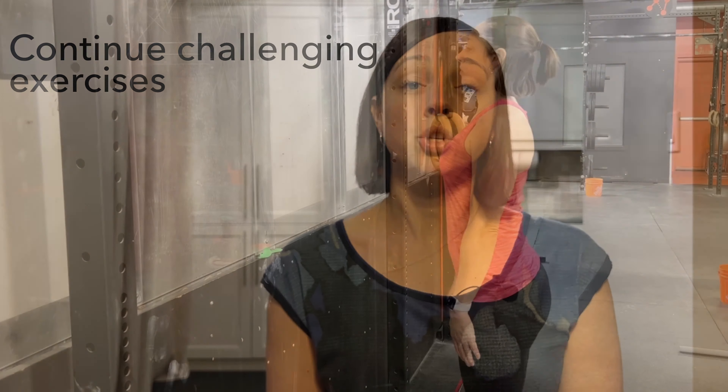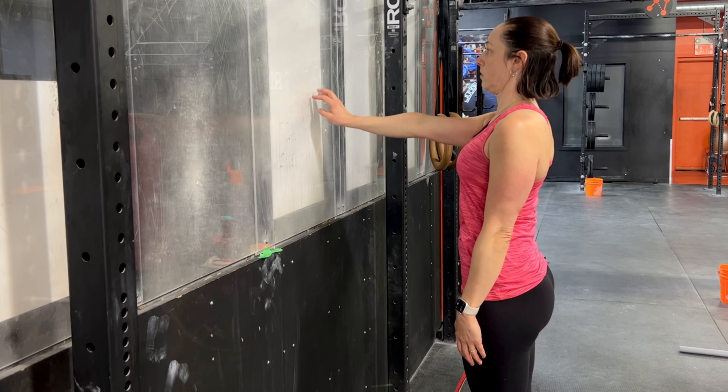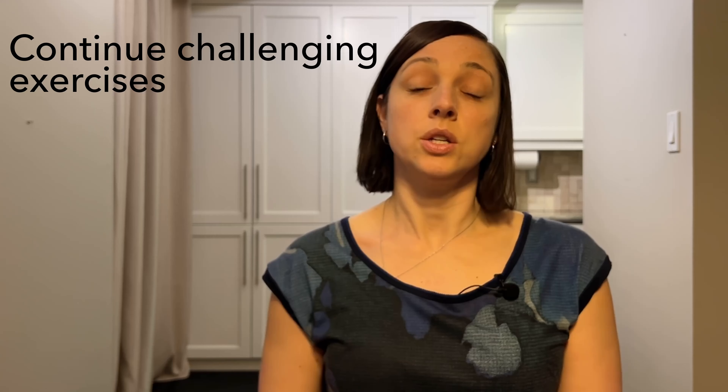For example, if your range of motion is still limited — lifting up to the front or to the side — I would continue to do the wall walk exercises, both to the front and to the side. And then if your range of motion with your arm going back is still limited, I would continue with that back climb exercise.